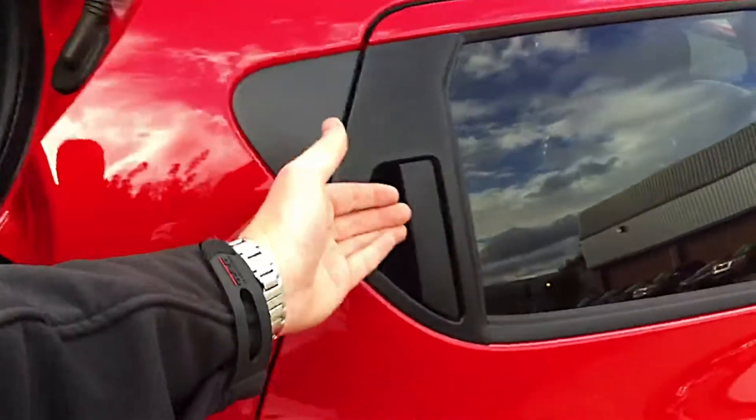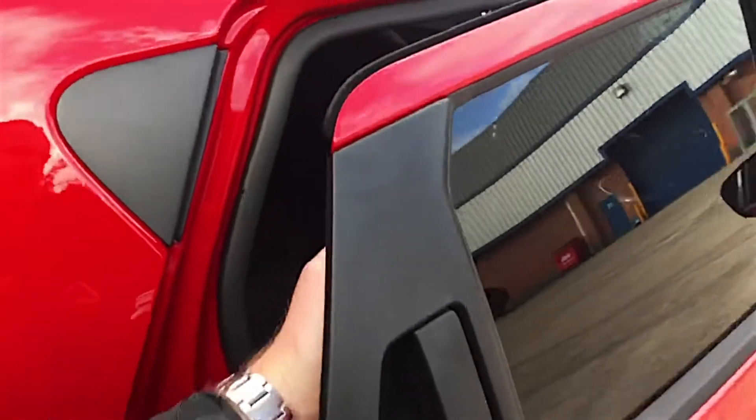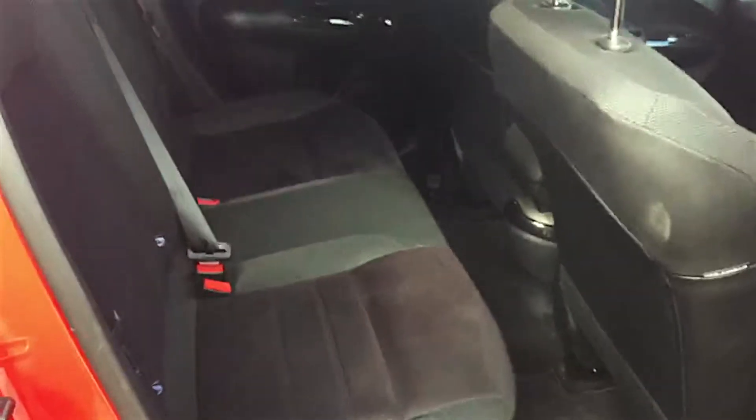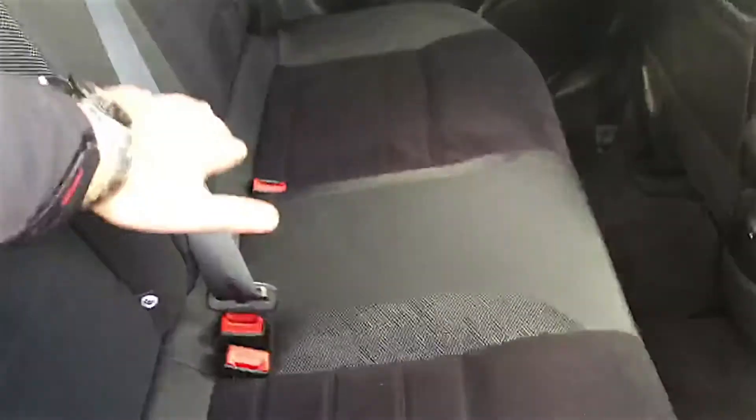Moving around to the back of the car you will see the hidden door handle, which is great for styling but also for practicality and security. The N-Connecta is designed to be a family car, so you can get everyone in there with great space. You also have two ISOFIX points on both rear seats, so for any child seats this is a really suitable car.